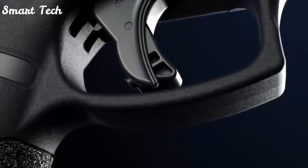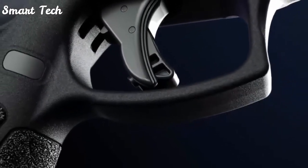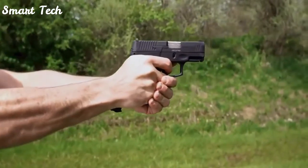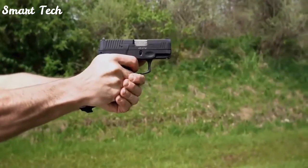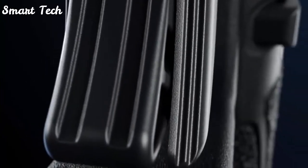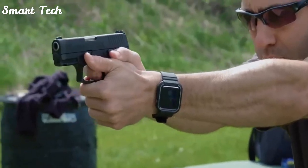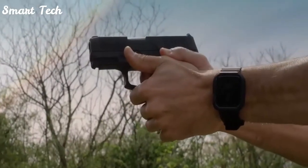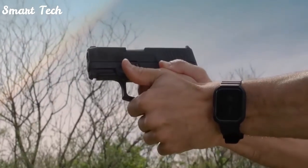Engineered for accuracy and enhanced performance, the upgraded G3C trigger has an exceptionally crisp break to reduce shot disturbance and help tighten groups. A redesigned flat trigger face concentrates finger pressure on the front of the shoe for a straighter pull, while a shorter trigger reset delivers quicker follow-up shots, reduces sight alignment disturbance, and minimizes poor trigger control.